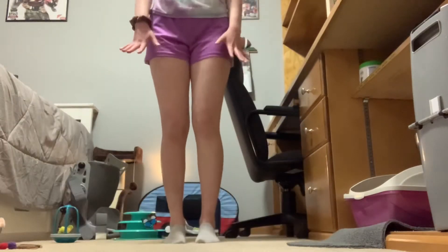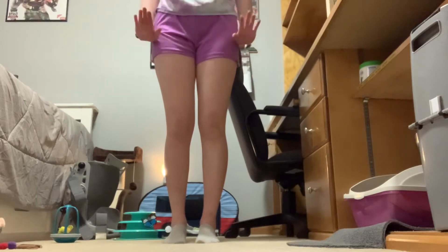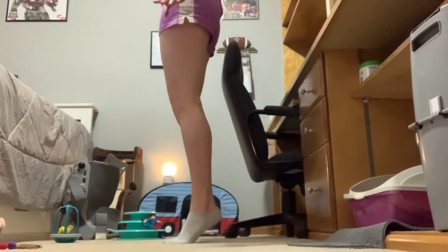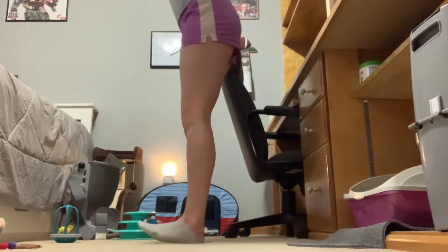After doing my band exercises, I'm going to do 20 calf raises and 20 rollbacks. For the calf raises I go up on my toes and do this 20 times. Then I do the rollbacks where you kind of roll on your heels for 20.